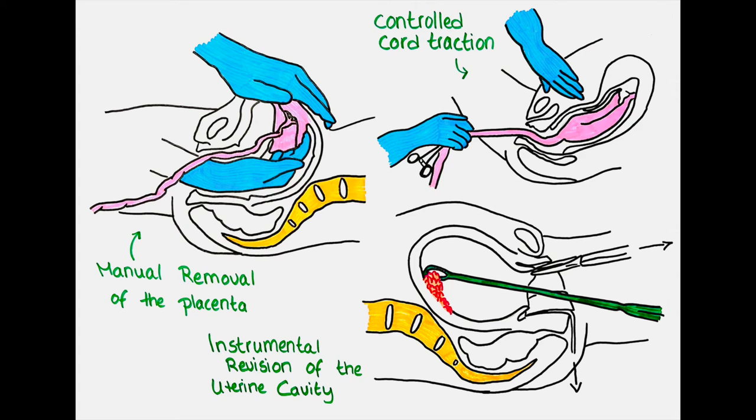The normal uterus consists of two faces, two sides, the fundus, the isthmus and two horns. These areas have to be checked either manually or with instruments. In the manual exploration we insert a gloved hand and systematically go through the inner lining of the uterus. If any abnormalities such as placental tissue or blood clots are found, we remove them with the hand.